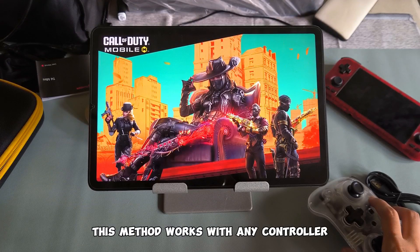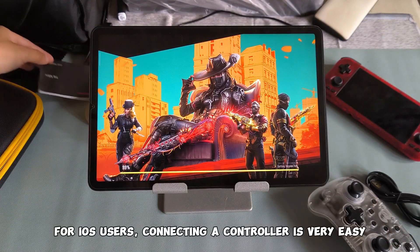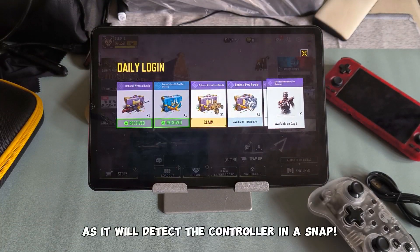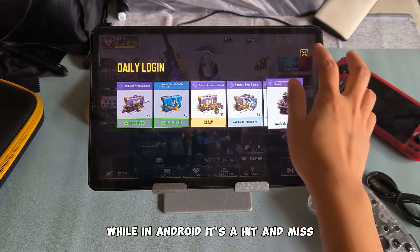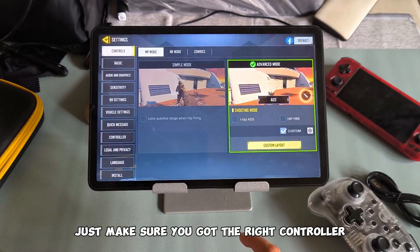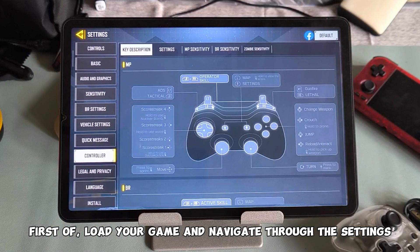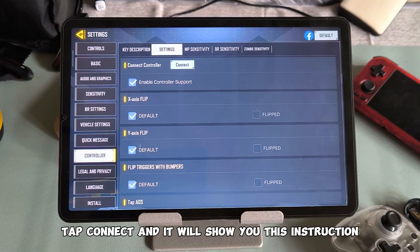This method works with any controller. I am using an Android tablet here. For iOS users, connecting a controller is very easy as it will detect the controller in a snap, while on Android it's a hit and miss. This method works 100% for all — just make sure you got the right controller. First, load your game and navigate through the settings, tap connect, and it will show you the instructions.